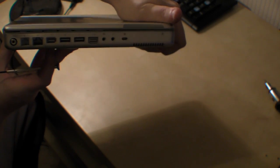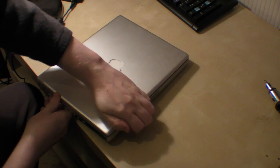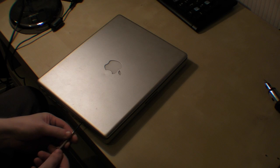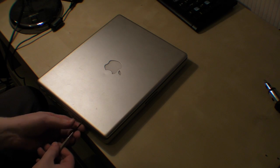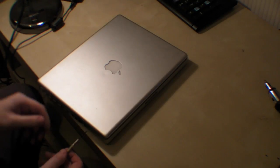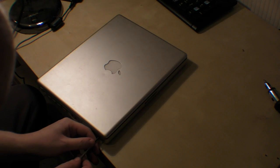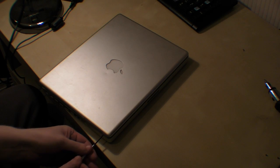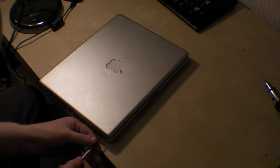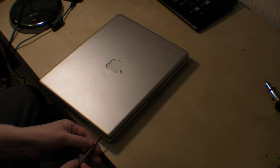The next stage would be the two screws on where all of the ports are. We need to take them out. Try and remember where you put the screws, because when you want to put them back together, you just have to do it in reverse order.